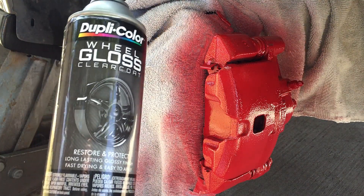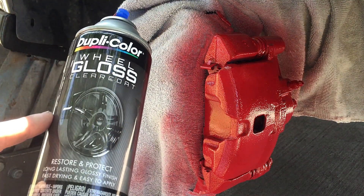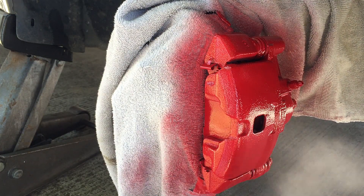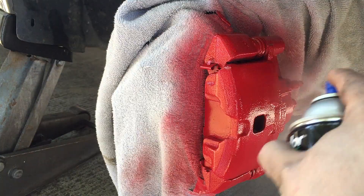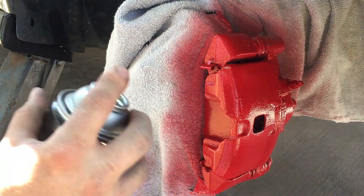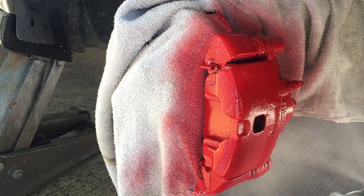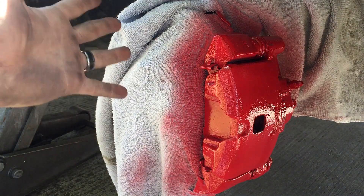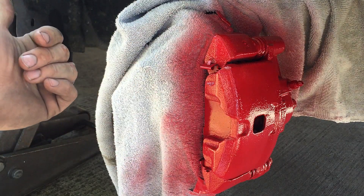Now that we've painted the red, I'm going to go ahead and use the gloss clear that we used on the wheels — it is a high-temp paint — and just clear over it. That's basically the extent of how to paint the brakes up front.